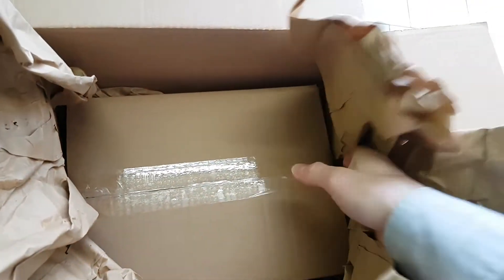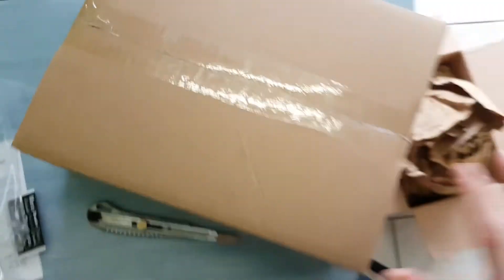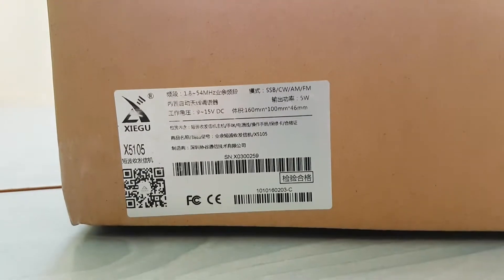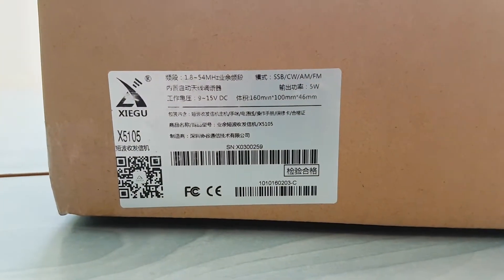So there's paper protection and a second box inside the package. That's fine because of the good protection. And this is the Chinese X5105.